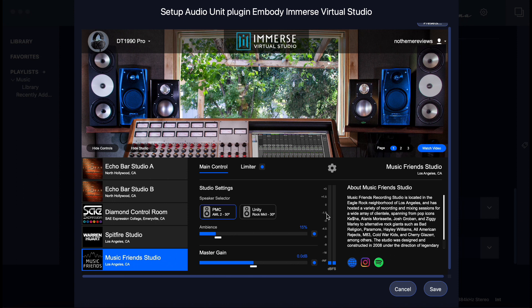Embody will continue to update the Immerse software. Currently they do not have a profile for Austrian Audio headphones, for example, but plan to correct that. Their goal is to support all major studio-grade headphones going forward. I asked the representative what makes the Immerse software different from, say, Odyssey and Rune's plugins. As mentioned, Odyssey's Reveal Plus is created by Embody, so the basic technology in Reveal Plus is also encapsulated within the Immerse Studio application.